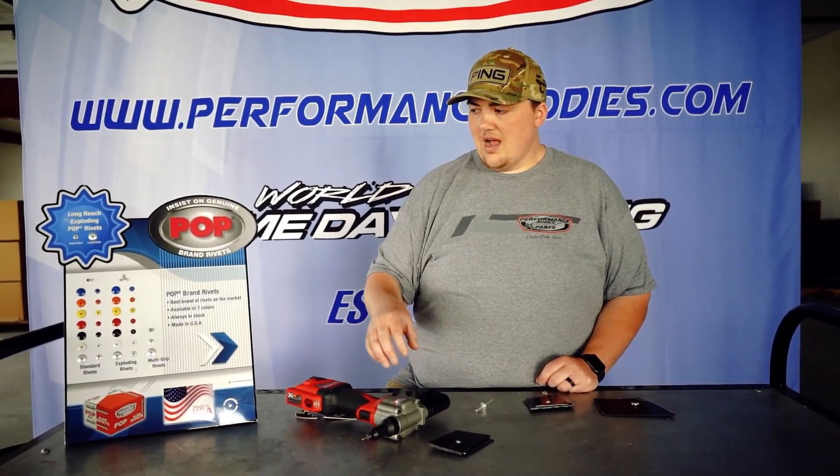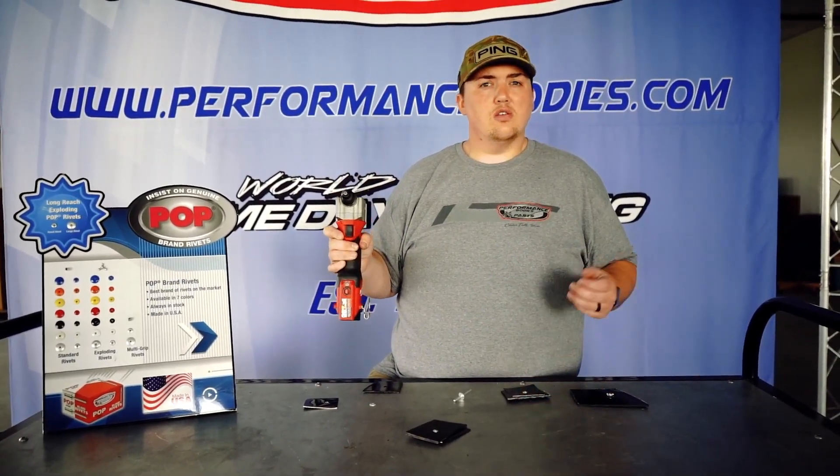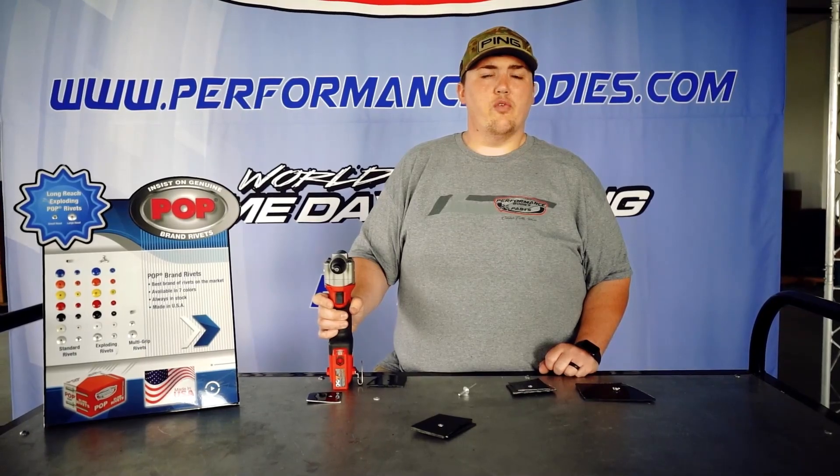Guys, we have all this in stock — all these different kinds of POP brand rivets, Milwaukee rivet guns. Call us at 1-800-RACING-1 or check us out at PerformanceBodies.com.